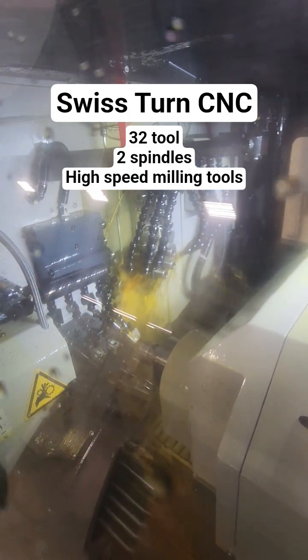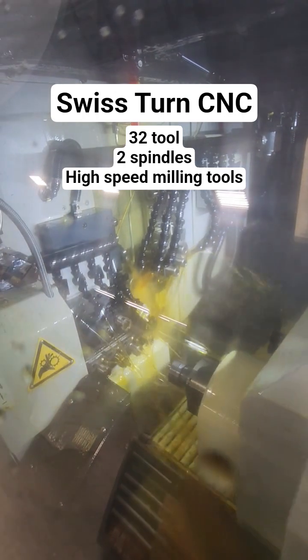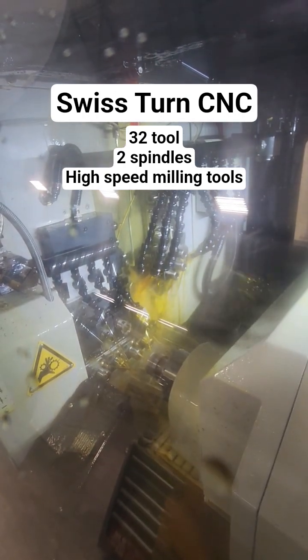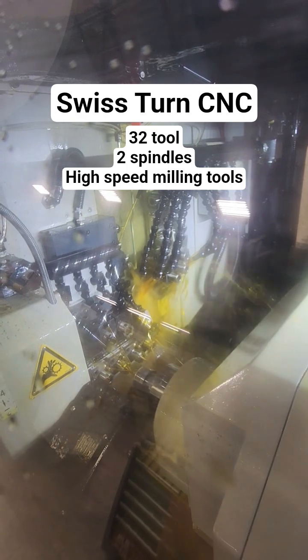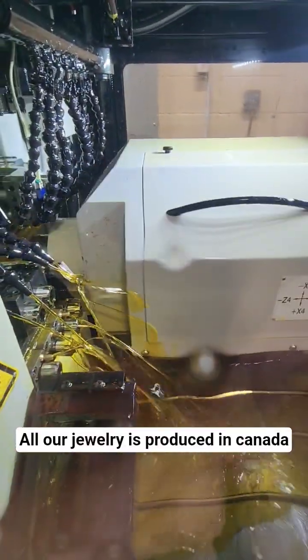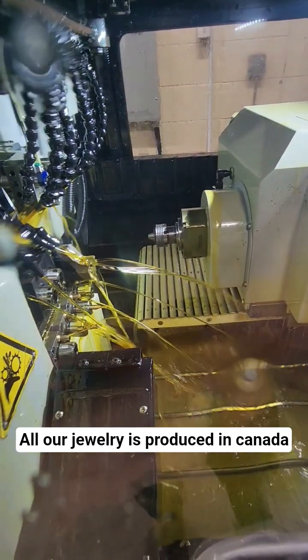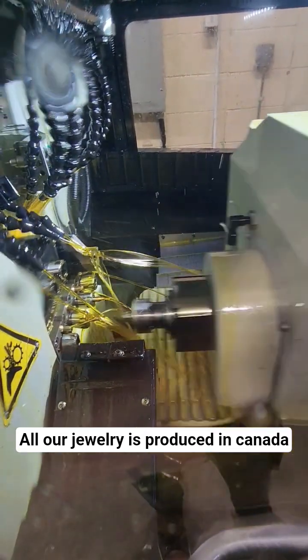This is a Swiss turn machine. These machines are specifically designed for making tiny little parts — they just pump them out. It's pushing a titanium rod out of the center spindle, making the rough part, then transferring it off to the sub spindle, which grabs the part and brings it over to start the drilling and finishing work.